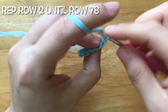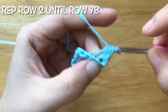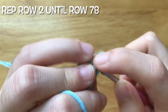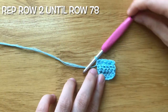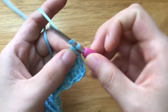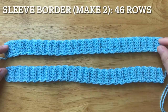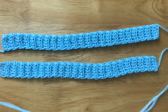Repeat the second row until row 78. Fasten off and leave the yarn to sew the neck of the top. To make the sleeve border, repeat the pattern to make the neck border until row 46. Fasten off and leave the yarn to sew the sleeves.